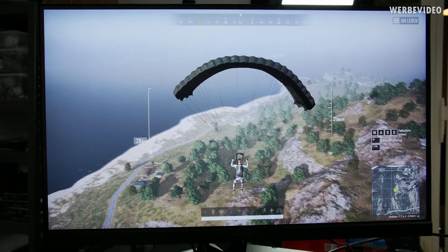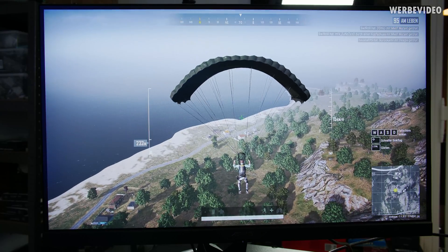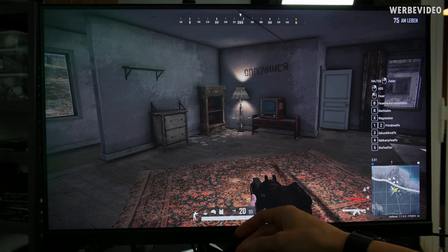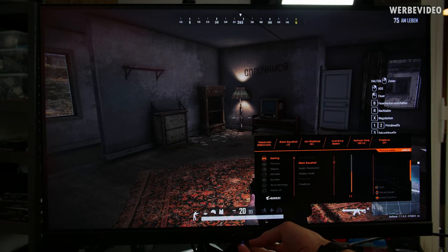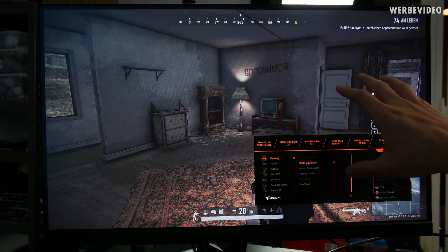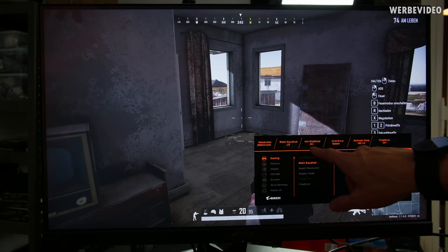Quick look at the black equalizer — this feature is kind of like cheating already. If you go to Settings, then Gaming, and Black Equalizer, there's a normal setting, and if you push it up you can see it lights up all the darker spots, making it much easier to spot people camping in dark corners. The black equalizer can be really helpful for gaming.